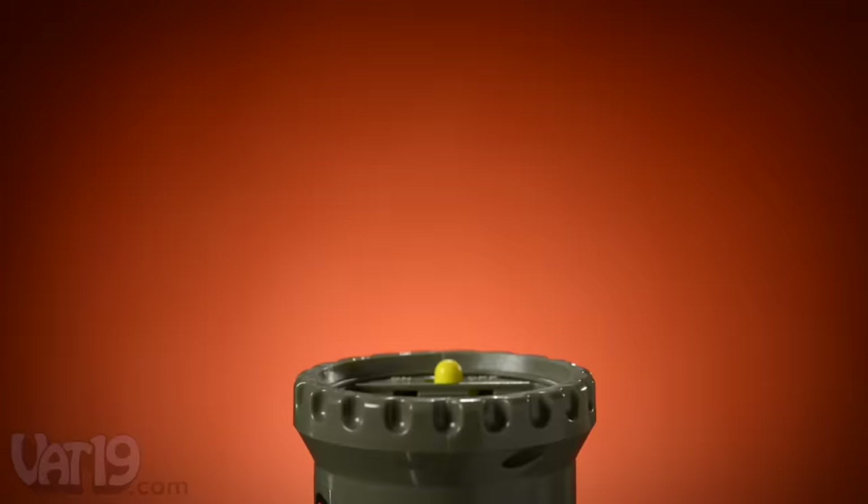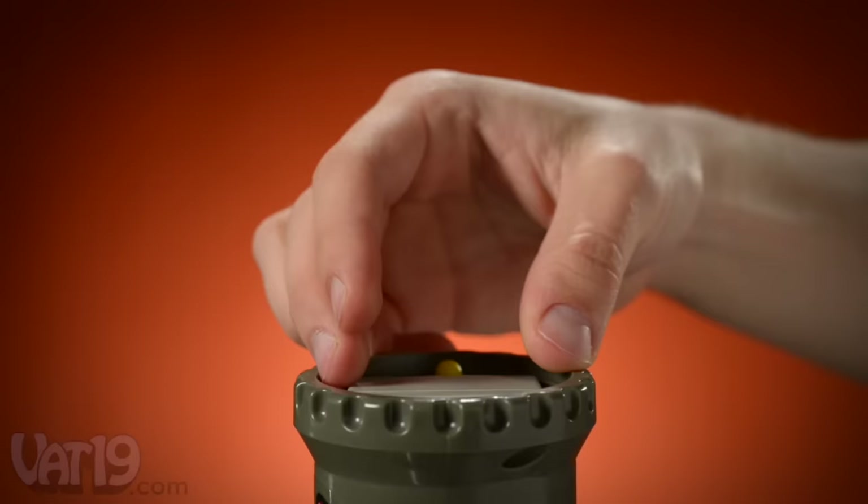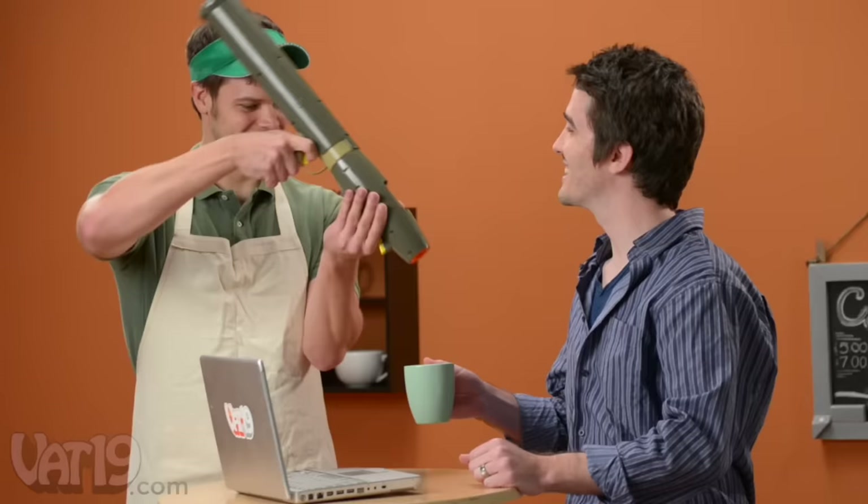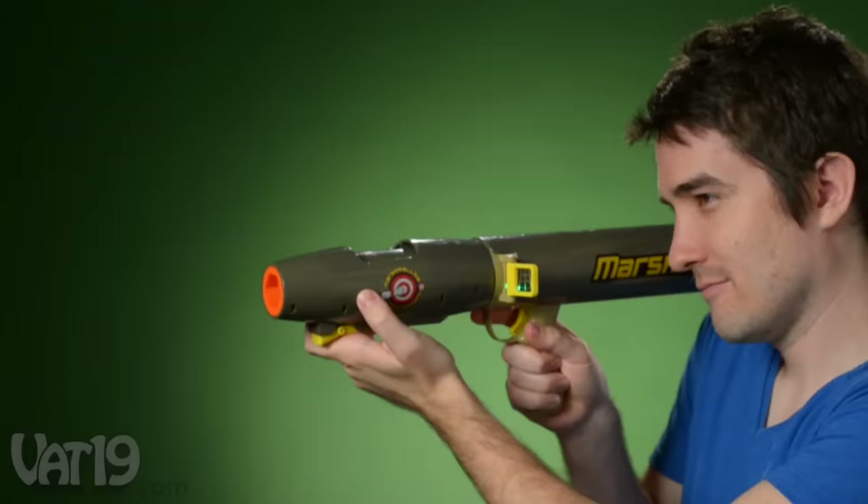The robust air compressor is powered by six double-A batteries. Despite packing a sugary punch, mallow battles are easy to clean up — unless, of course, hot chocolate is involved. Would you care for a marshmallow in your hot cocoa? Why, yes, please. Buy the Marshmallow Bazooka now at Vat19.com.